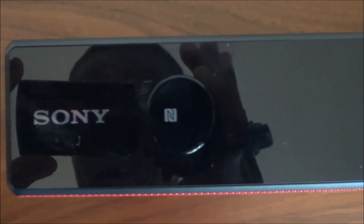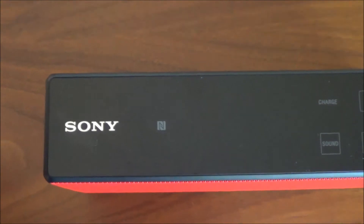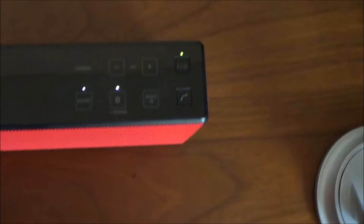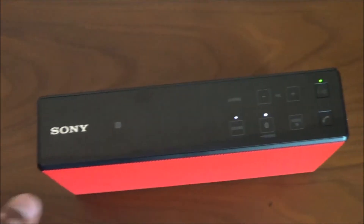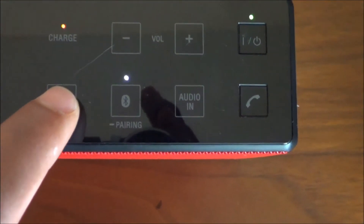There's also a charge notification indicator at the top, and to the left there's the NFC pairing notification. This allows you to pair your phone without having to go into the Bluetooth options. The great thing about this portable speaker is that it utilizes NFC pairing — simply touch your phone to the top of the speaker with NFC pairing enabled and you'll see the light come on showing your device is paired.